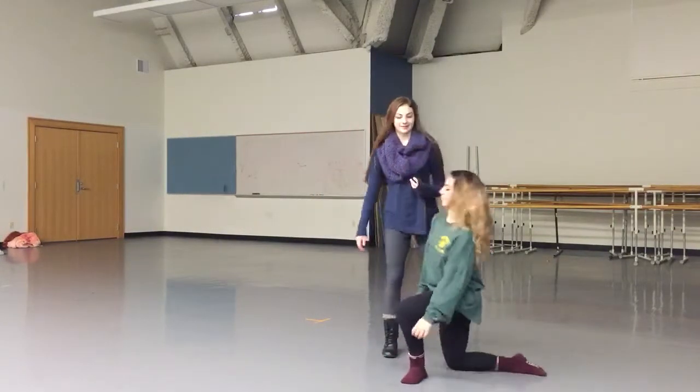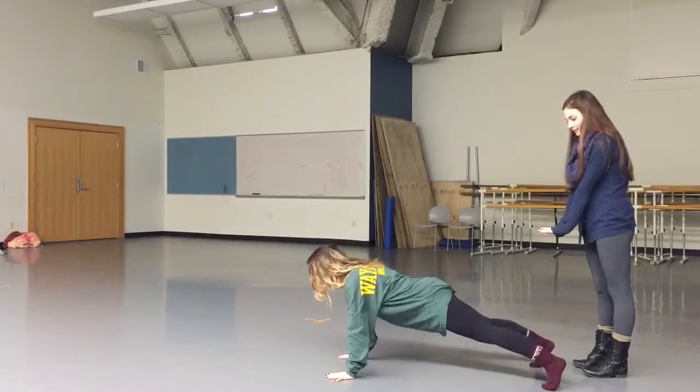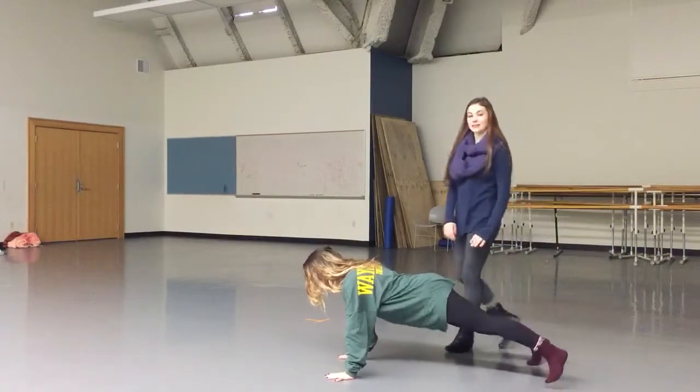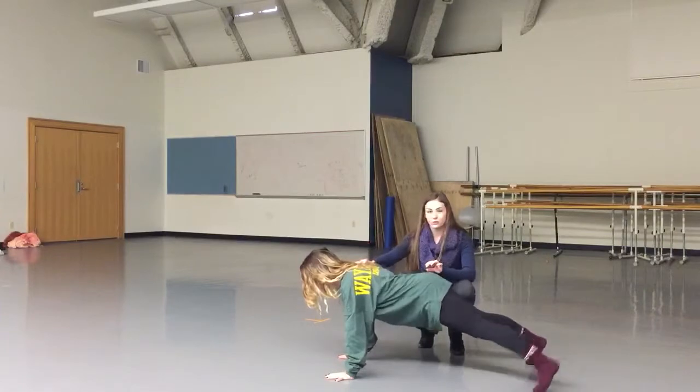The next exercise is plank abduction. Bree's going to go into a plank and walk her feet out and in — out, in, out, in. We do this 10 times, three sets. This is strengthening the abdominals, the glutes, and the shoulder muscles — it's a full body workout.